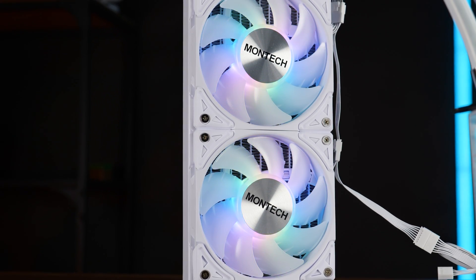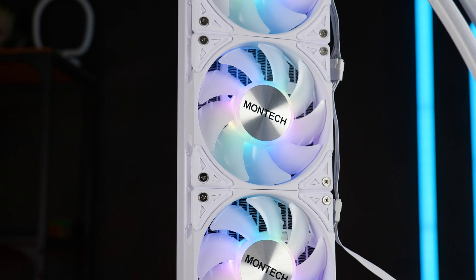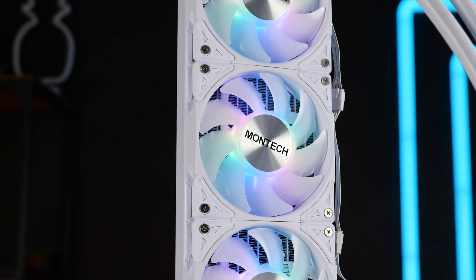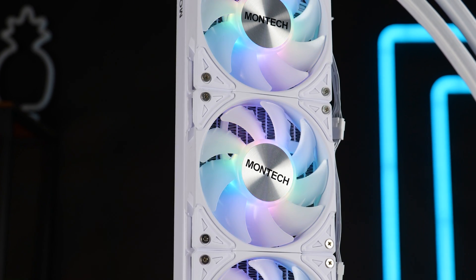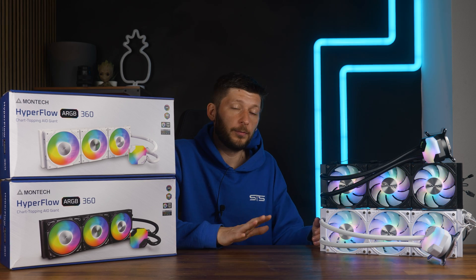So from our side, absolute recommendation. No matter the chip — 3900K, 7950X — this should work just fine. Montech did really do a great job here, and I hope that this was only the beginning.